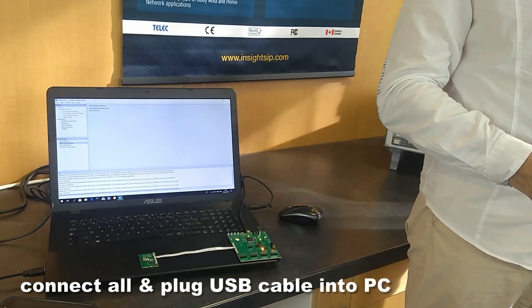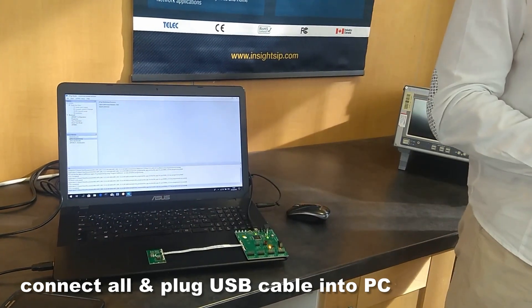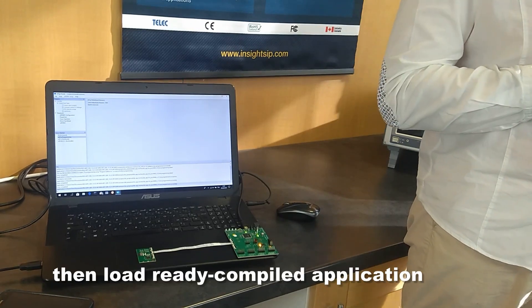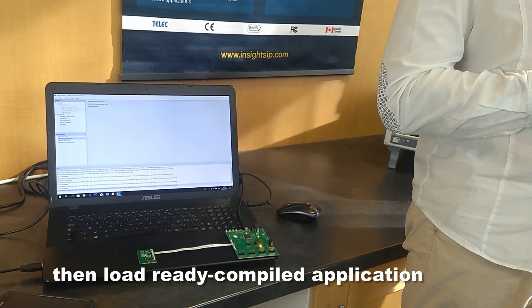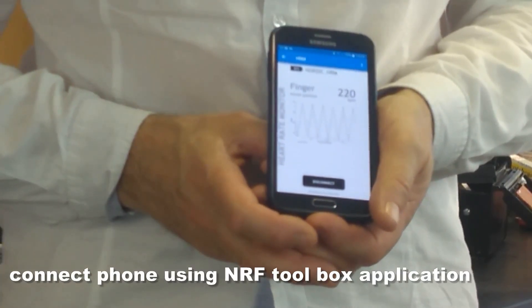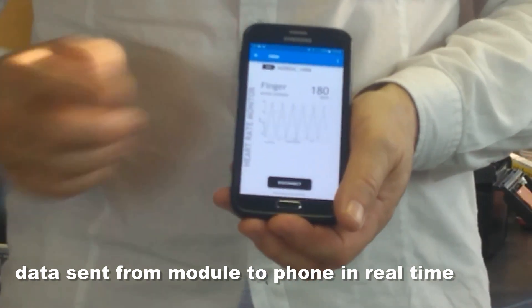You simply connect everything together and plug the USB cable into the PC. To start working, all you have to do is download some tools and an SDK from Nordic Semiconductor, and then you can load a ready-compiled application into the device and get the thing to work. You then connect the phone using the NRF Toolbox application, and you can see data that is being sent from the module to the phone in real time.